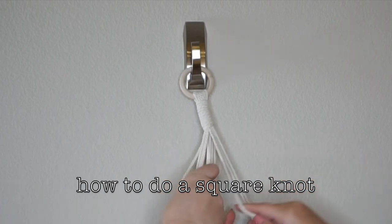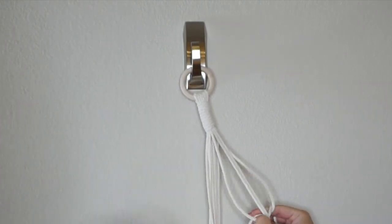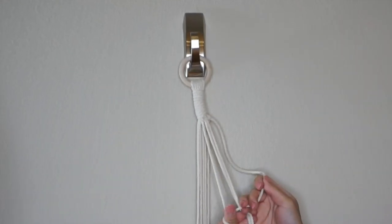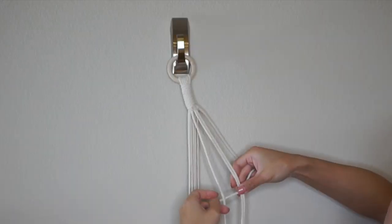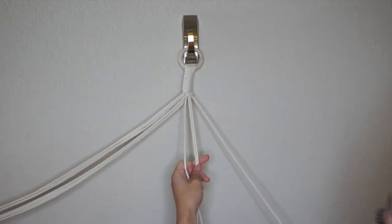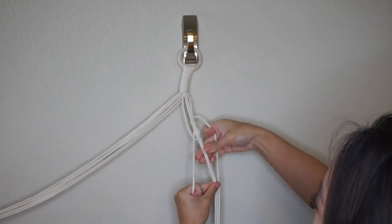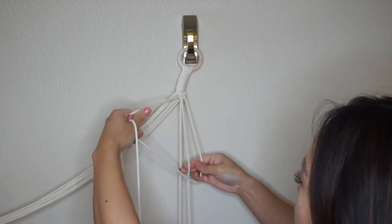We're going to start with our square knot. Take this end piece and make a four shape over the center strings. Take the other side, go over and then back under, and pull it up — that's the first half. Then do the opposite: a backwards four, keeping the two center pieces separate. The outer piece goes over the end string, back under the two center strings, then pull it up. That's one complete square knot.